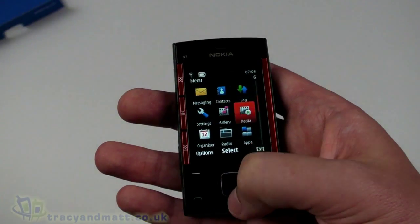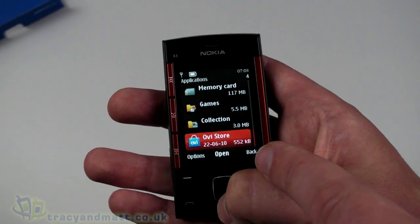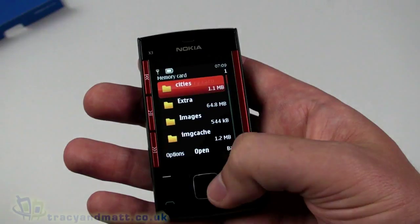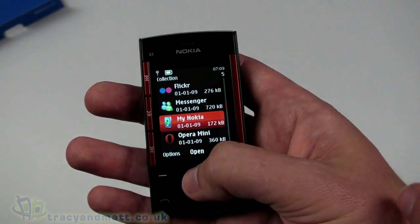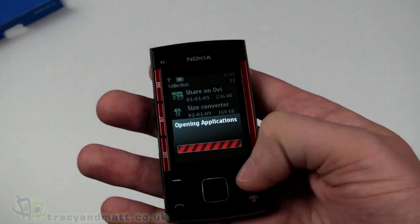In the full menu we have media, radio, apps, the app store, memory card games, and OV Store to download more. On the memory card there are things like Cities and Extras and images, which relate to OV Maps. Pre-installed apps include Messenger, Flickr, My Nokia, Opera Mini, and a few other bits — pretty cool.